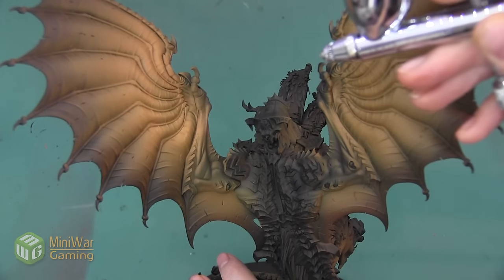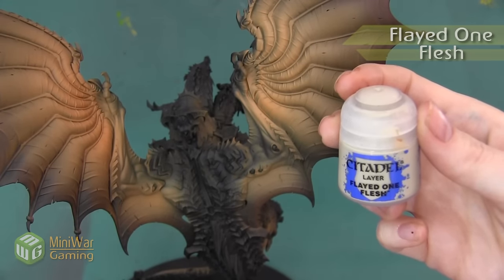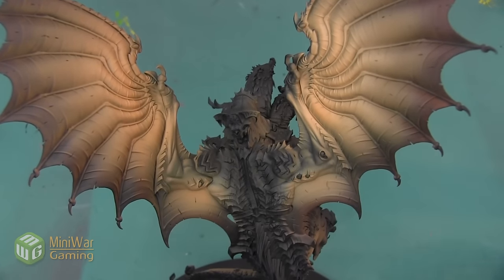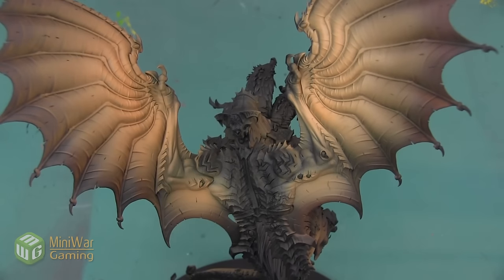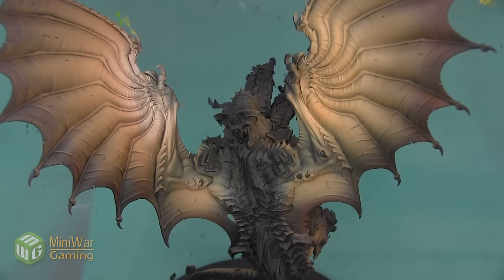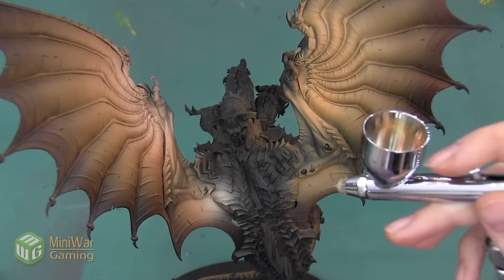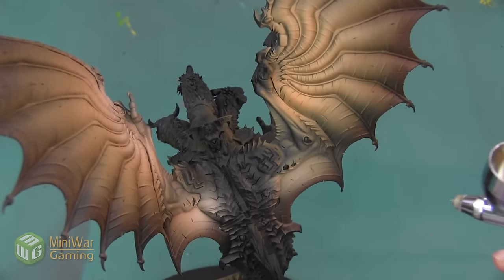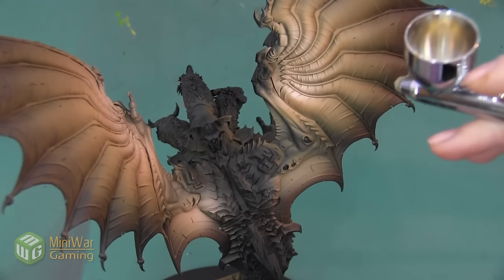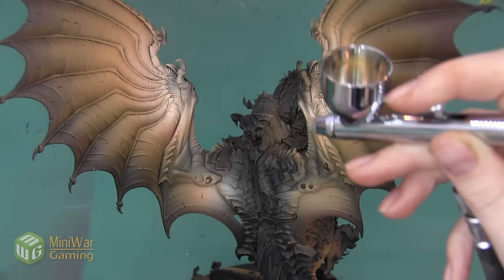The next color I want to use is going to be Flayed One Flesh. This isn't a color that has a Citadel Air equivalent. If you aren't comfortable mixing your own paints, you could also use Ushabti Bone, which would be a very similar color. I'm going to spray about the top fifth of the wing and then slowly work it down to about the top third. This color is a lot brighter than the Tonal Light Ochre, so if I spray it on too thickly all at once it's not going to blend very smoothly — just very short bursts, slowly concentrating the color right next to the areas that are later going to be dark black scales.